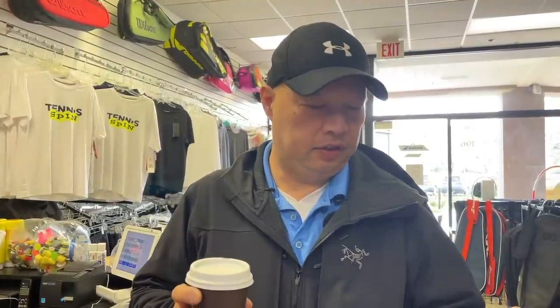Before I get started, supporting my Dark Roast today is Dragos. Dragos, thank you for your support — thank you for keeping me up, I greatly appreciate it. If you want to support my Dark Roast coffee habit every morning, the link is buymeacoffee.com/tennisspin. Thank you, Dragos, and thank you guys in advance.